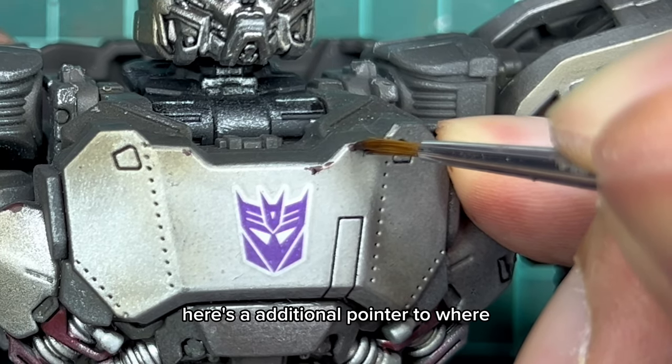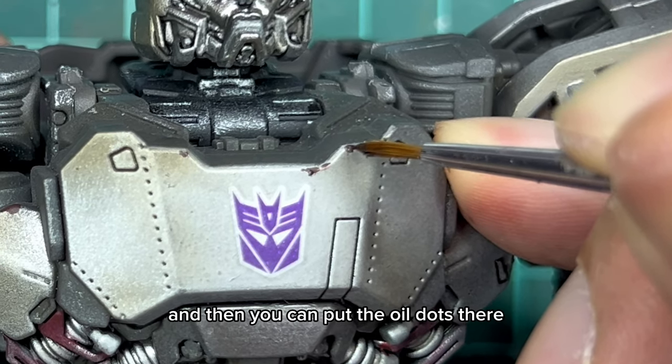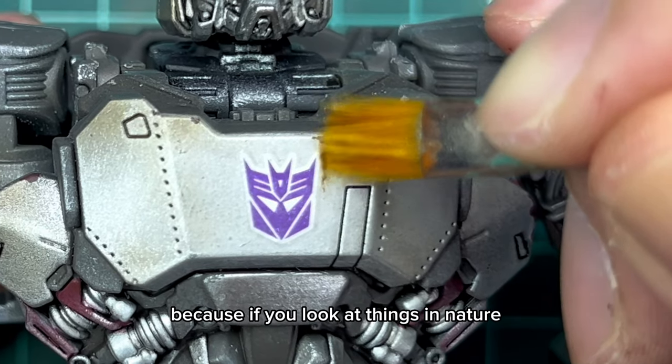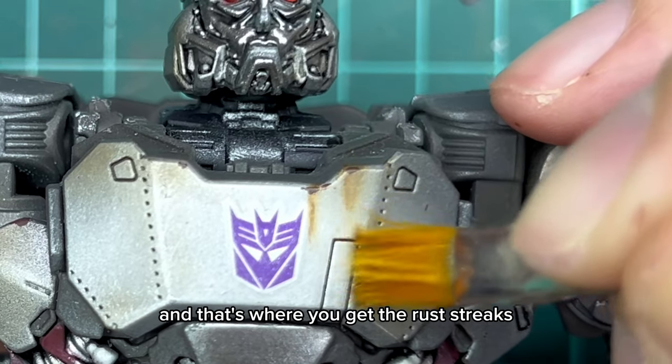Here's an additional pointer to where you can land the streaks - look for the chipping that we've done in the earlier step and then put the oil dots there to pull the streaks down. Because if you look at things in nature, usually the paint flakes off and then the rain comes and that's where you get the rust streaks.